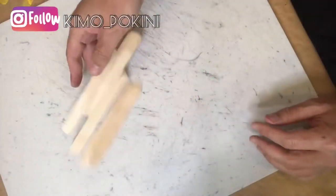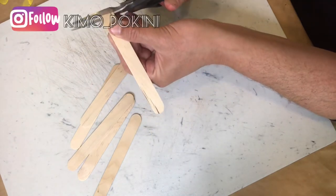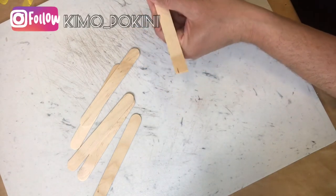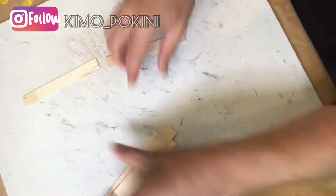And without further ado, let's get going. I'm going to cut off the ends of these craft sticks using just a pair of scissors. I find that works best — I've tried a few different things including a kitchen knife, an exacto knife, and a utility knife, and scissors just seem to work best.